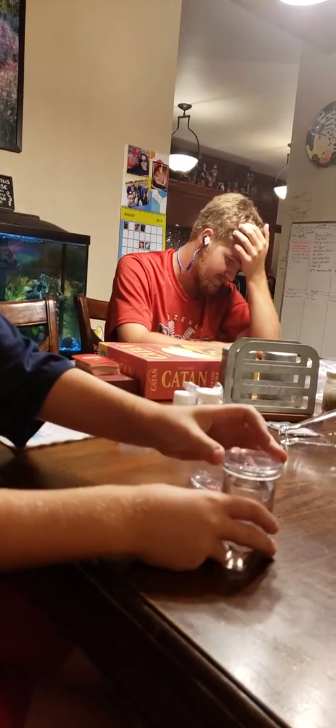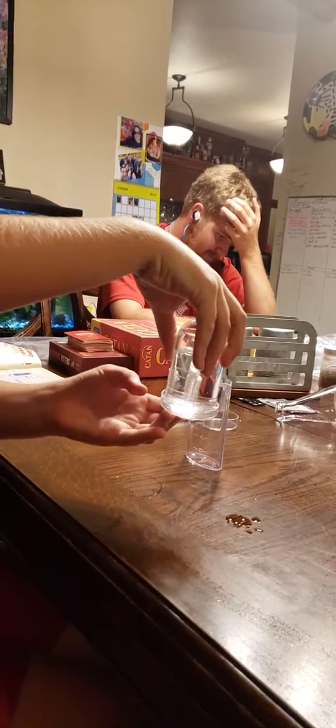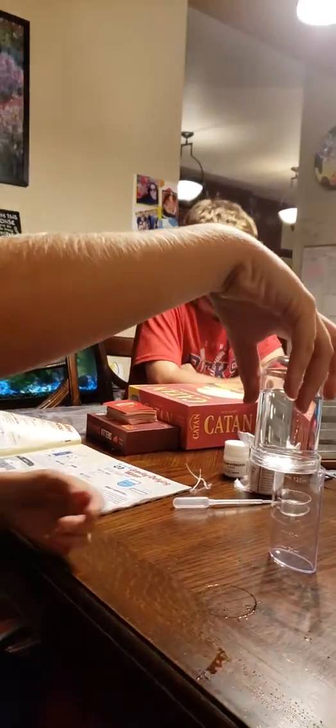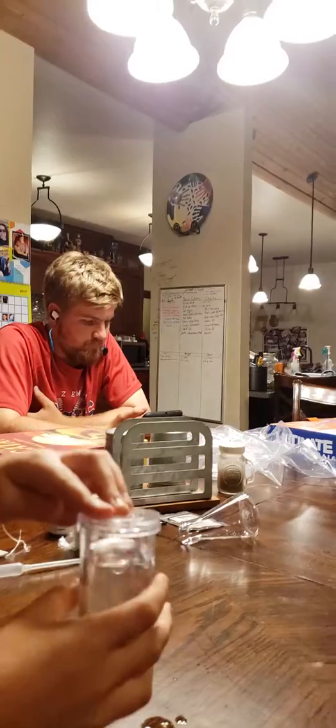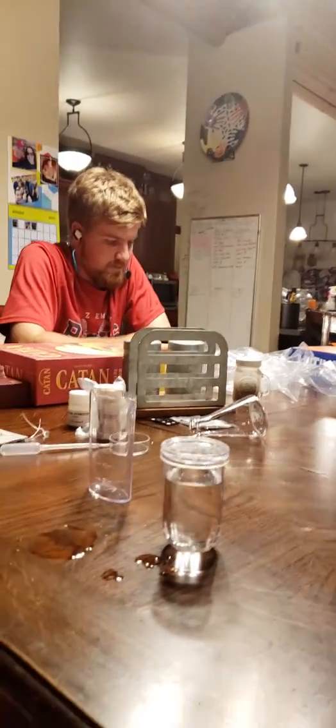So you have to hold this tightly, flip it, and just hold it like that. And why does that work, Regan? Because of how much suction there is. There's a vacuum in there that won't let the lid come off. Now pull the lid off.